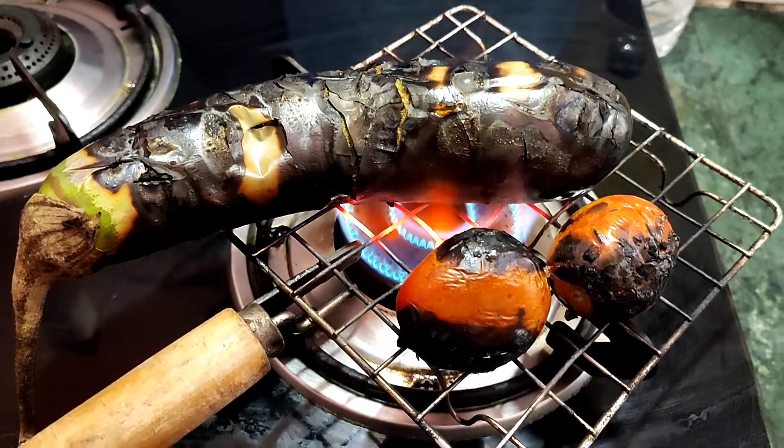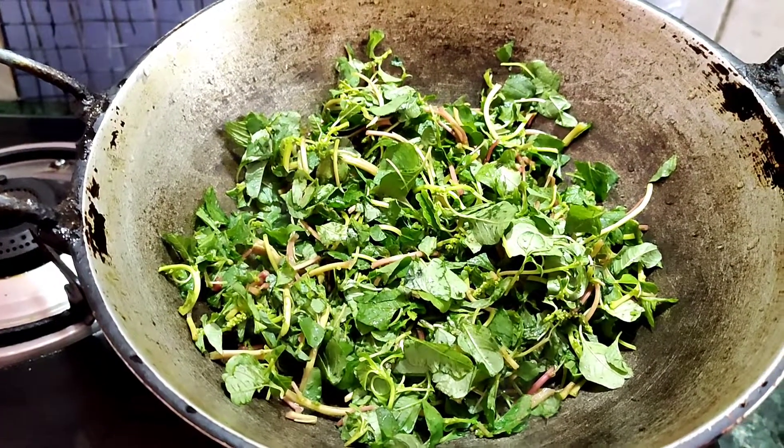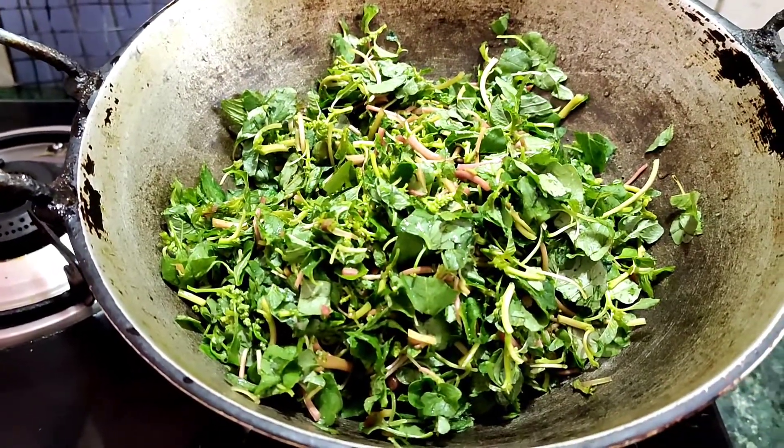I will put the tomatoes in the water and then make the chutney. I have made the saag and boiled it.